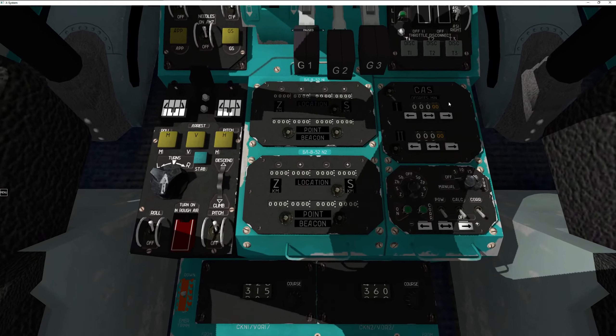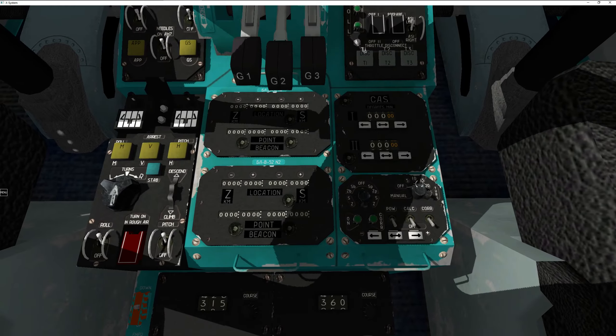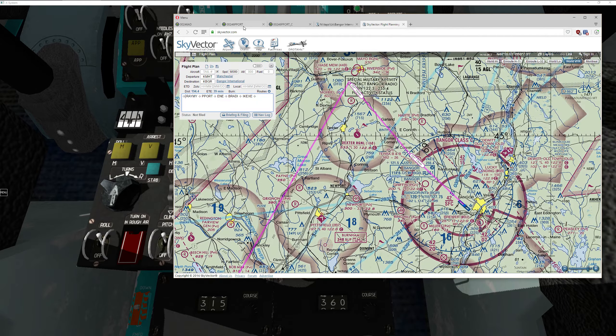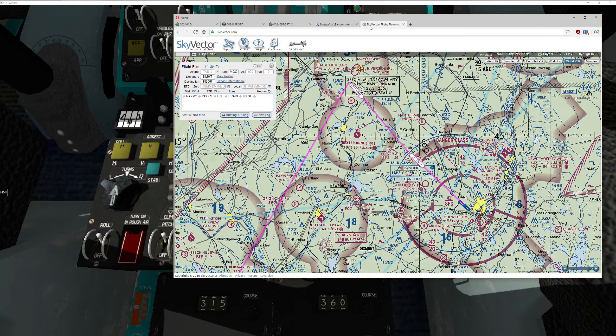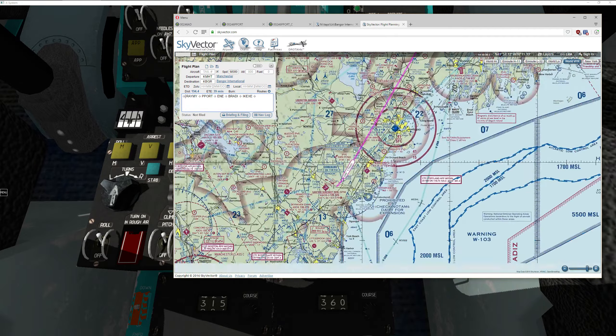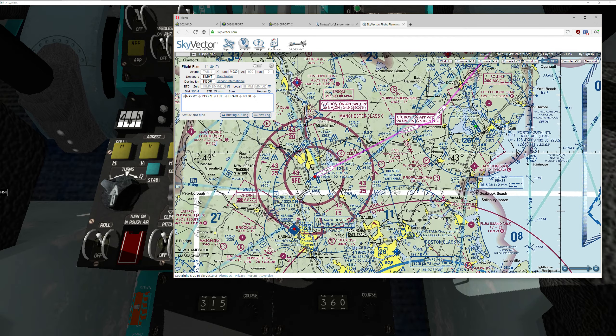Let's look at the actual calculator unit. You have what they call a location, a point, and a beacon. We set up where we are relative to where we want to be — the angle to that point and the distance to it. I'll click the power switch to turn the unit on. We're going to be traveling on the P-Port 1 departure procedure, so we need to locate Ramey and then travel directly to P-Port. I've loaded them into Skyvector. Our first heading is 78 degrees at 16 nautical miles.